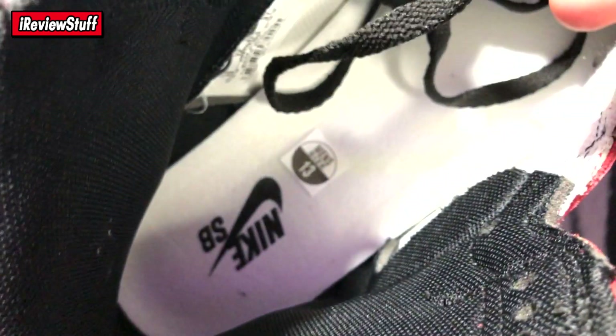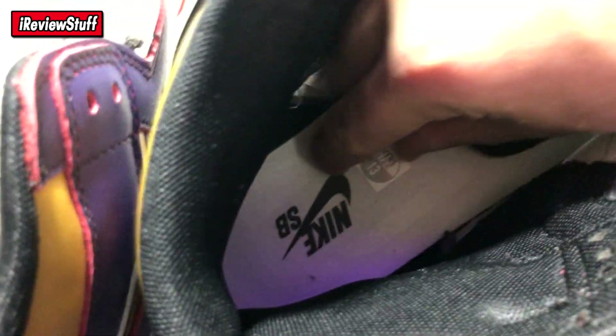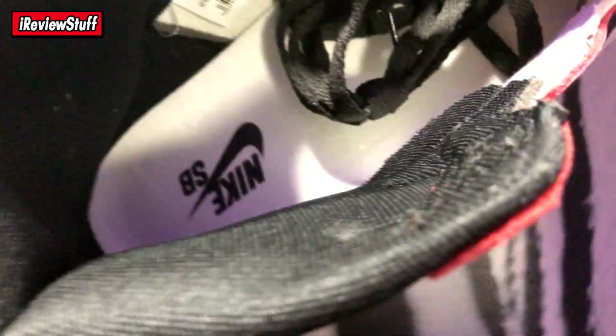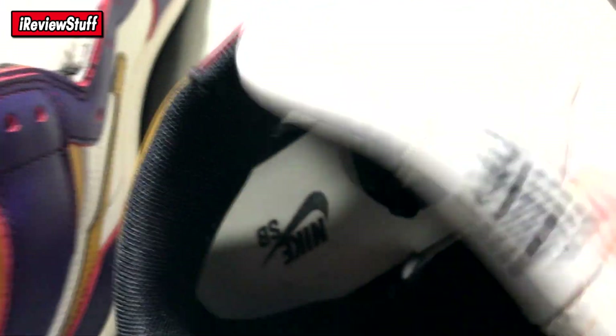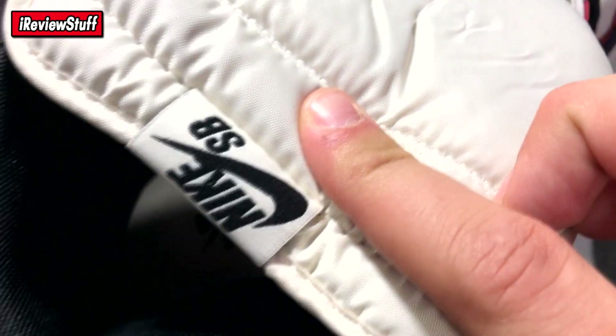Inside it says Nike SB. Got the size 13 sticker which I'll take off because I don't like that sitting in my shoe when I wear it. Black laces, size tag on the inside. The tongue has Nike SB branding — there's no swoosh branding on the back heel like there usually is on Jordan 1s, so maybe that's a Nike SB thing. Nike SB is also on the inside of the shoe.